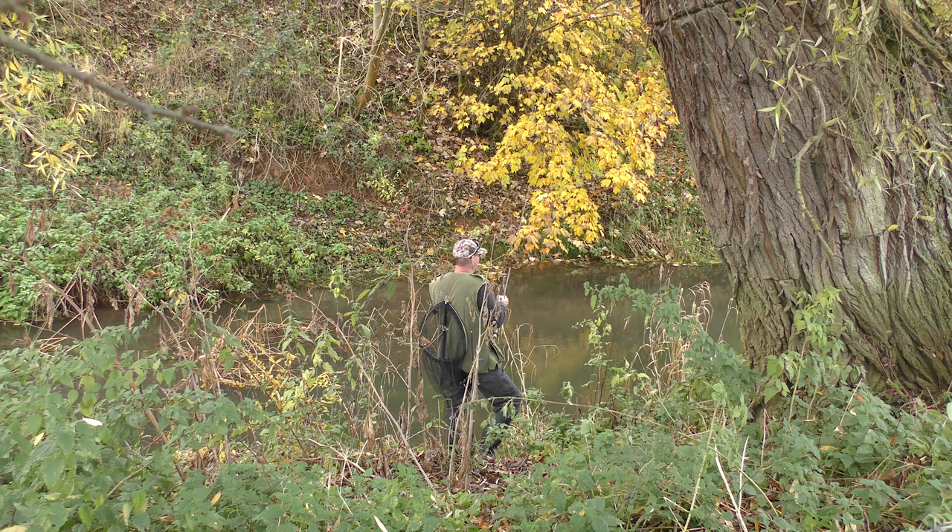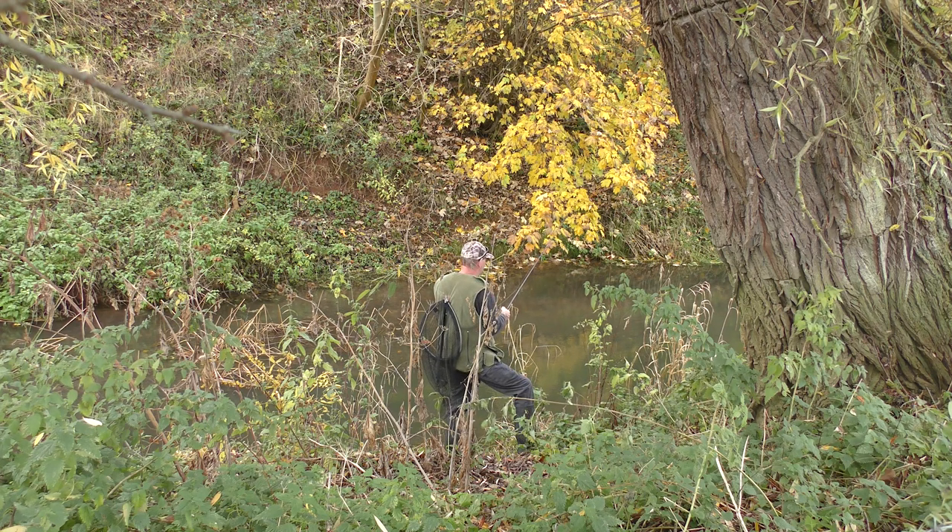What I always look for in these places is where you've got some fast water coming off of the shallows and then running into the deep water. You normally find that the chub tend to be lurking just down in the deeper water, just out of the faster flow. The beauty of the centerpin is you can just ease the line off of it, stop it, hold it back, let it run through.